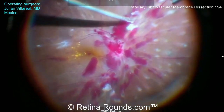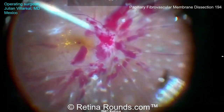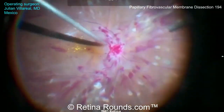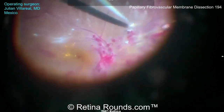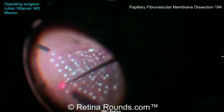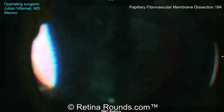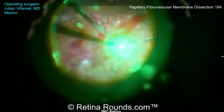After the delamination is completed, the soft tip is used to clear any residual blood. Lowering the infusion pressure to about 10 to 15 millimeters of mercury can help to identify any residual oozing spots that can be treated with diathermy. Some oozing can occur over the optic nerve, particularly if there is a residual stalk. In this case, the stalk was successfully delaminated using the cutter, but if bleeding were to occur, tamponade pressure could be used temporarily — always weighing pros and cons against the risk of potential retinal or optic nerve ischemia.